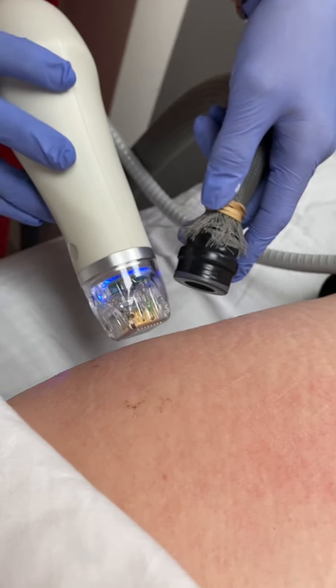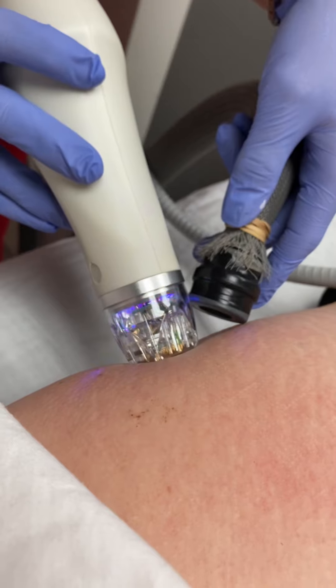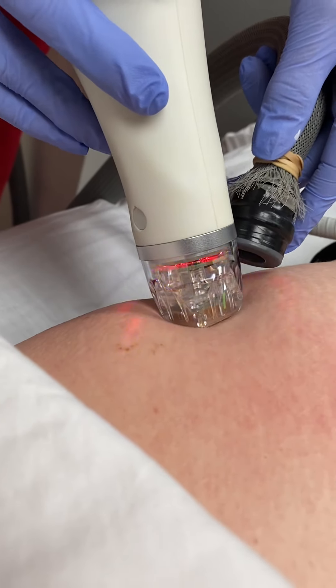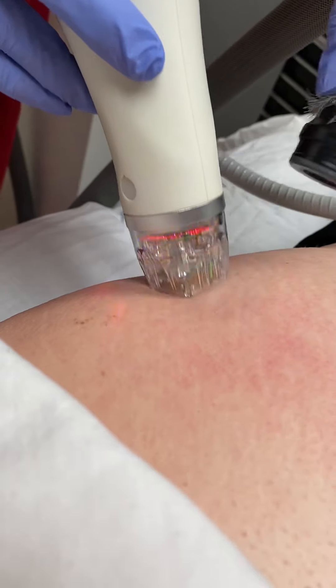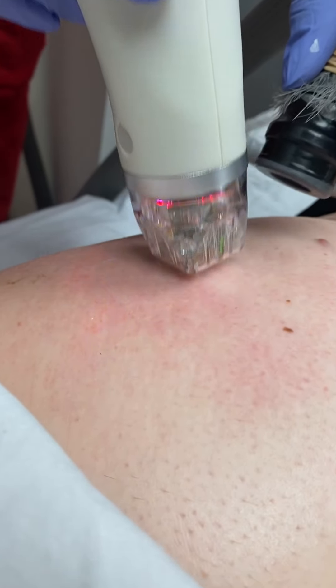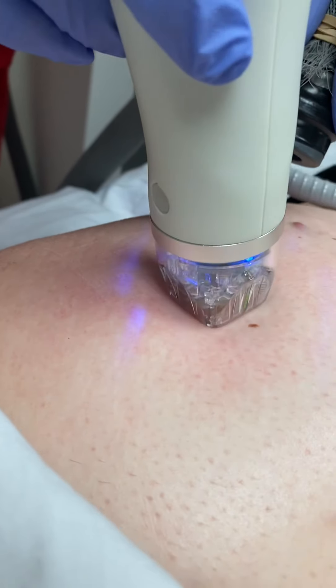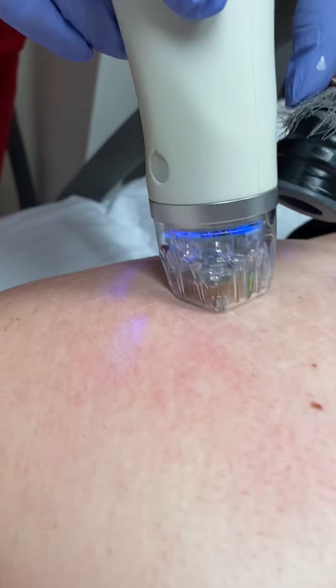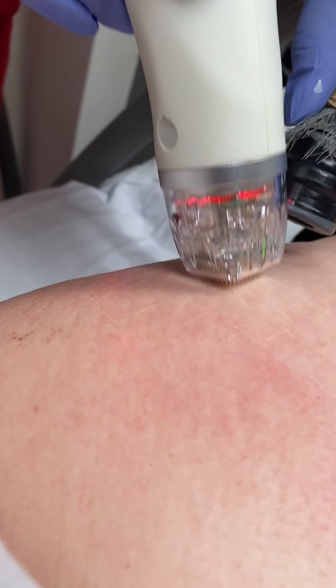The longer we go — as I've done several passes — her skin is going to get a little redder. The after-effects are very much like a sunburn: she's going to get red and will have some little microscopic scabbing.